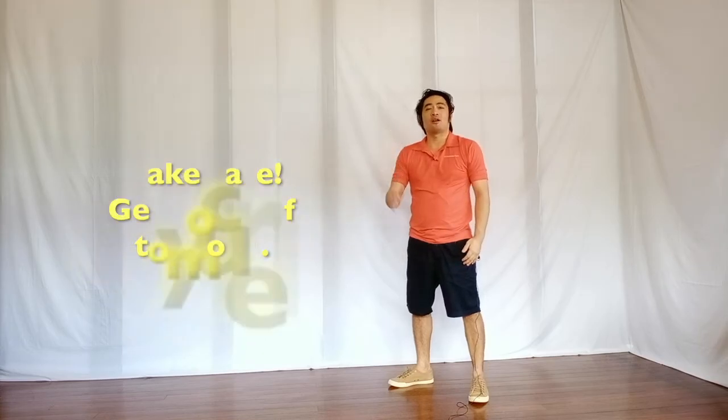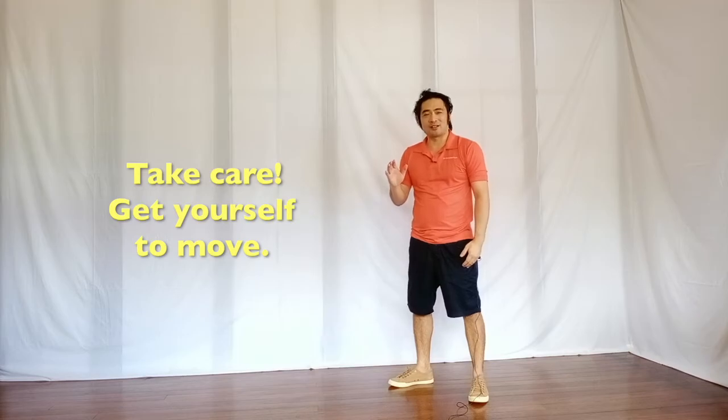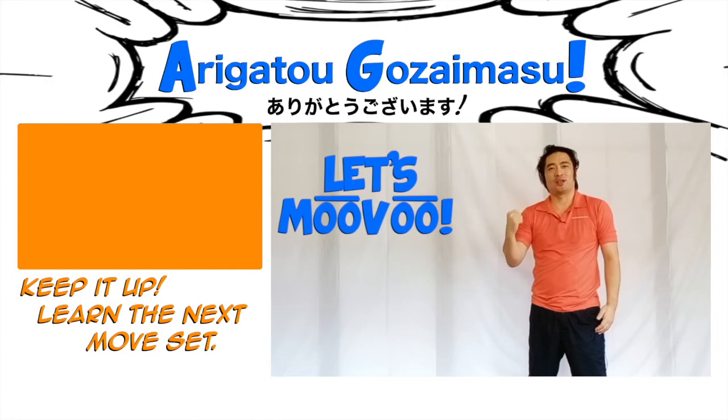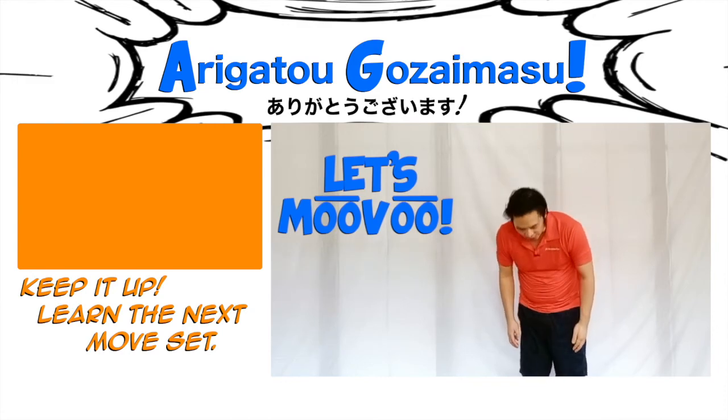Just remember, everyone, always take care of your health. Even for just a few minutes, get yourself to move. MUHU-IKIMASHO! Let's MUHU with Anime Move. Thank you, everyone. Minasan, doomo arigato gozaimasu.